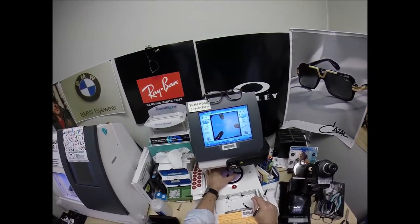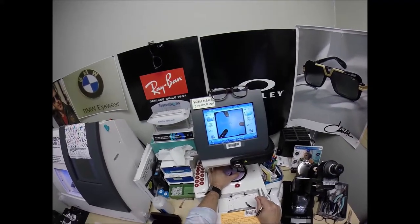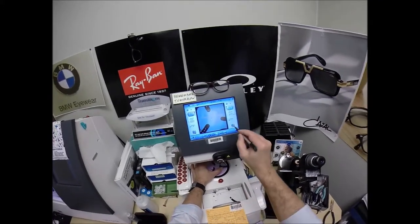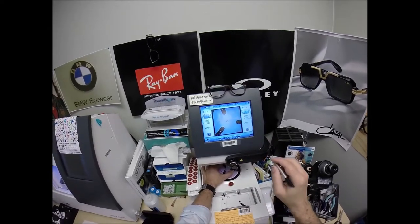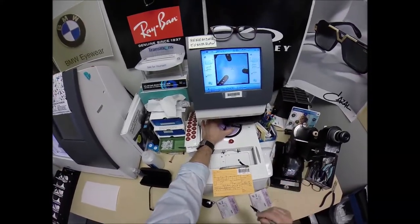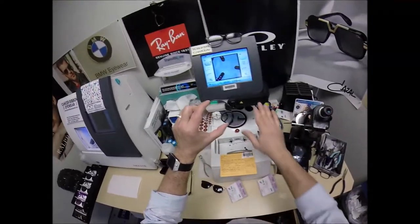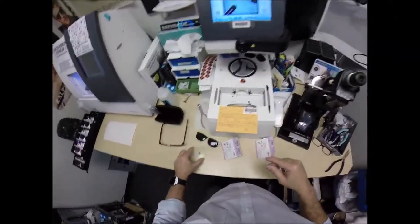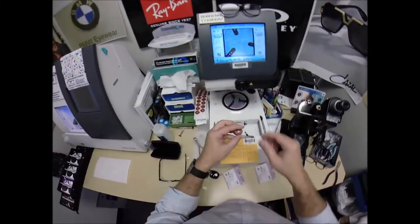Sharon is a flight attendant and gets to go all over the country every day, meeting hundreds if not thousands of people. She said she'd be more than happy to wear these frames and talk about this company to anyone willing to listen. I pressed the button, the arm came down, and I put the block on the right lens. Now we're going to do the same thing for the lens that 'ain't right.'